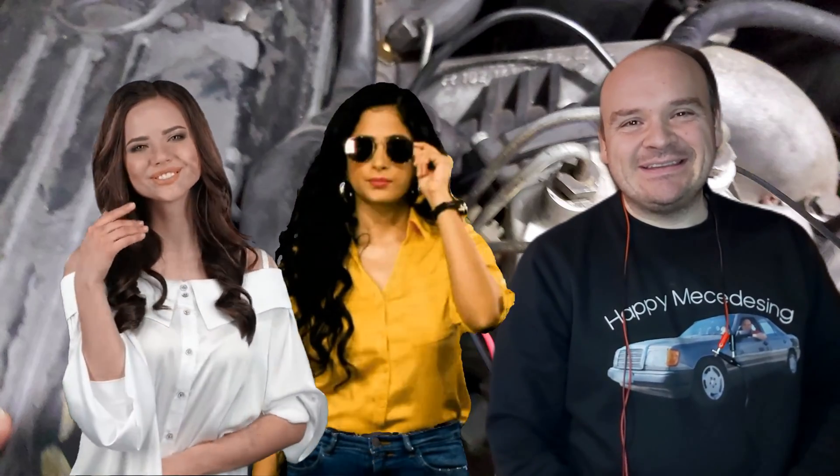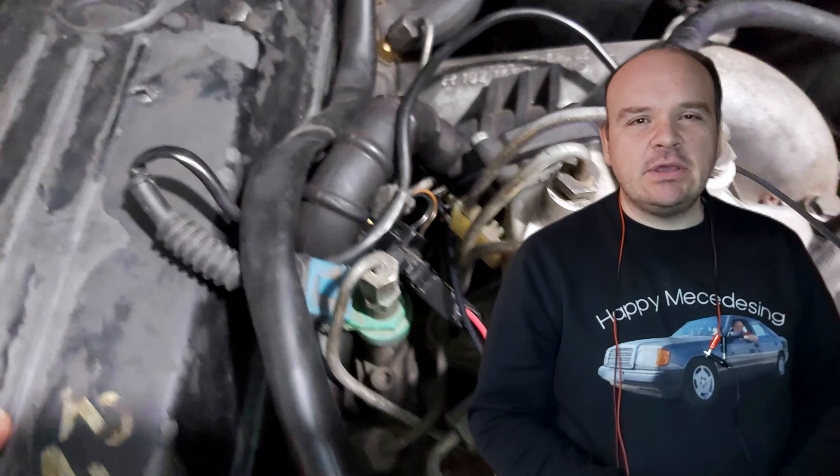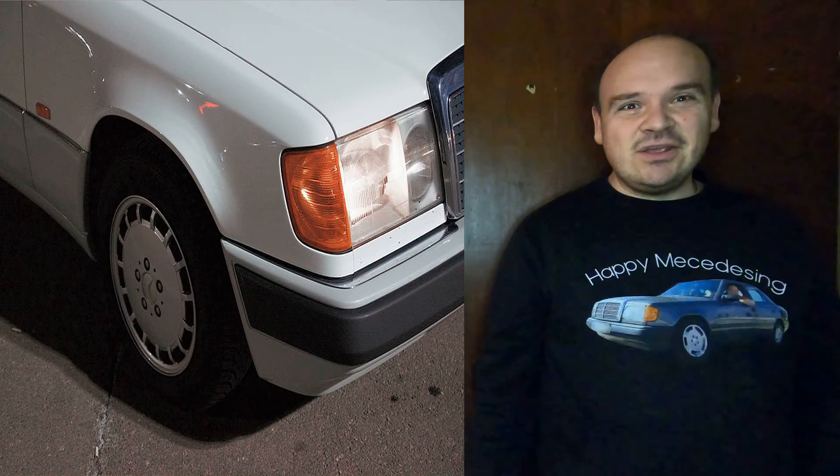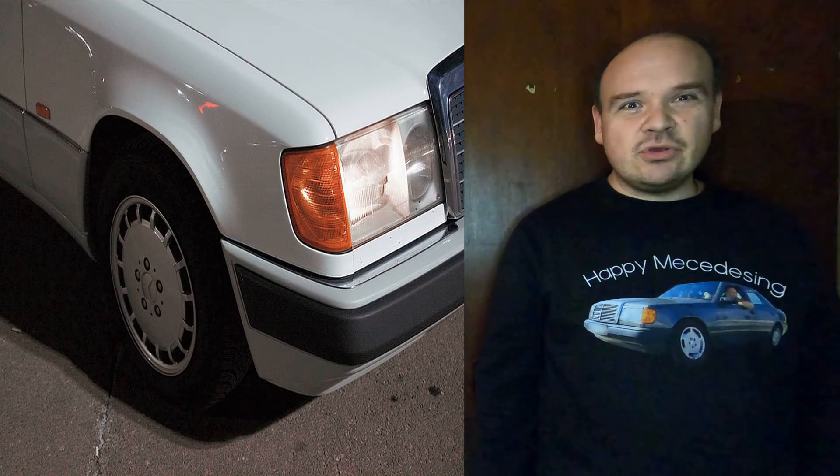Welcome to Happy Mercedes-ing. In this video we're going to be speaking about the EHA — more precisely about how we're going to connect the EHA to measure milliamps on it.